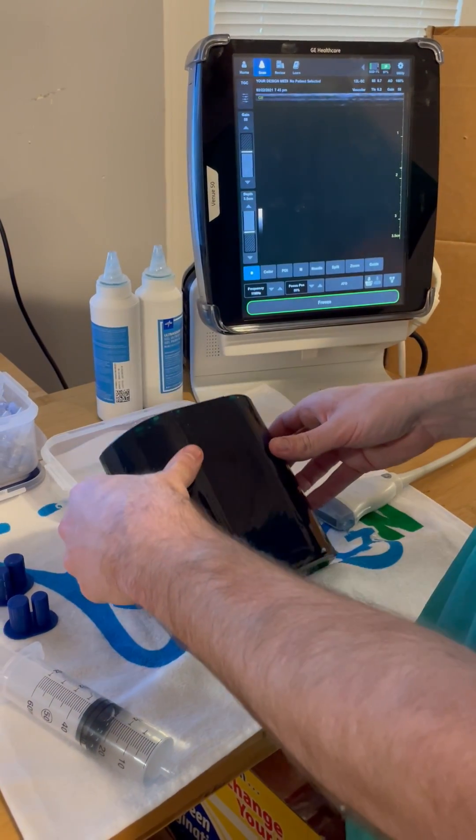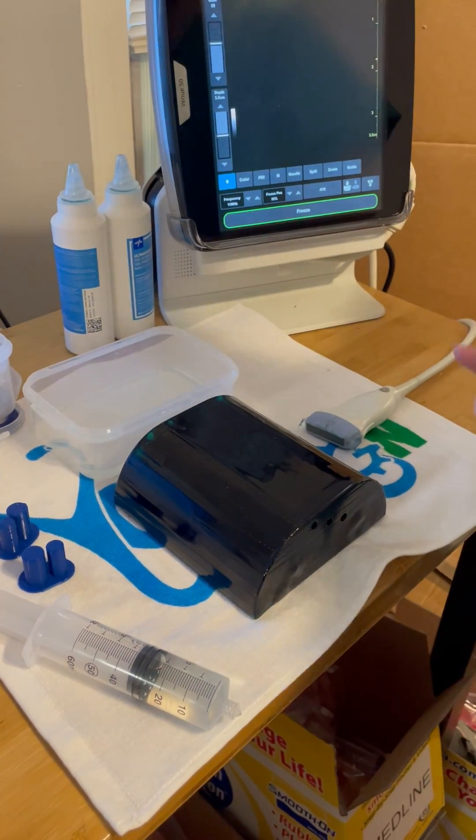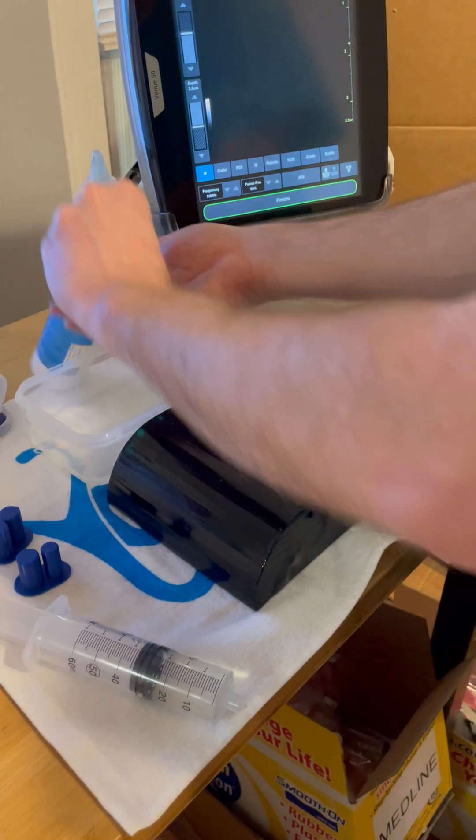You could also prop it up against an object that would help keep the fluid in, but even on a flat surface the majority of the water stays inside the Phantom. Let's take a look.